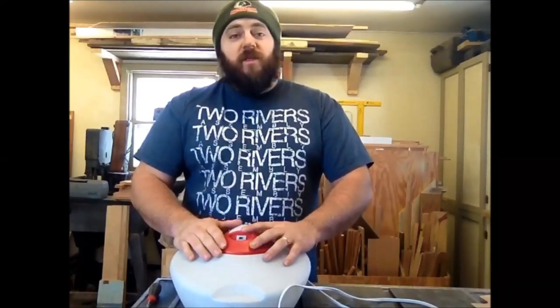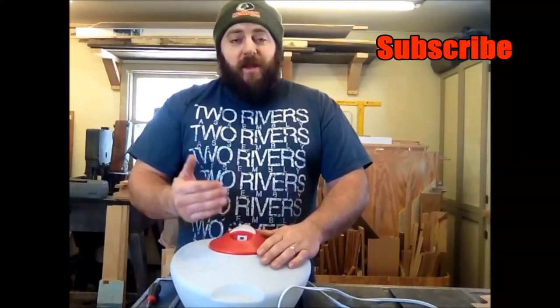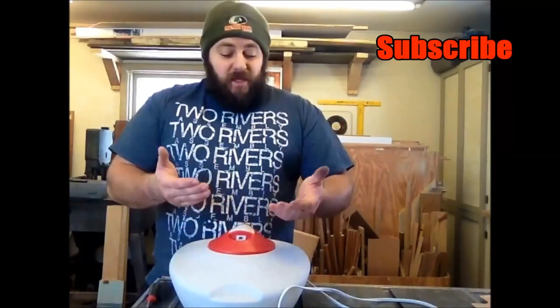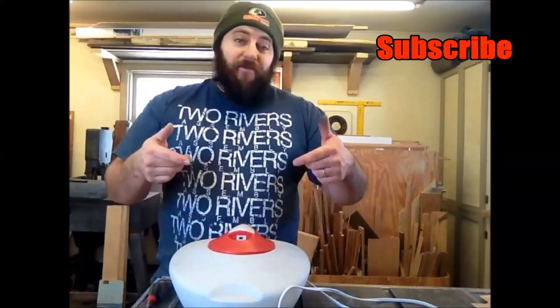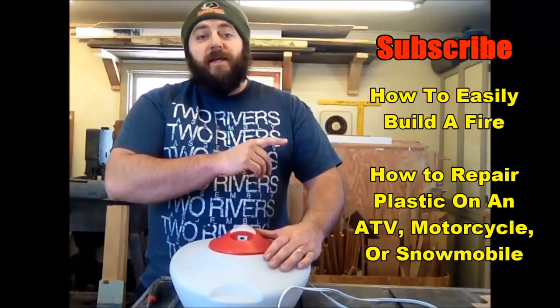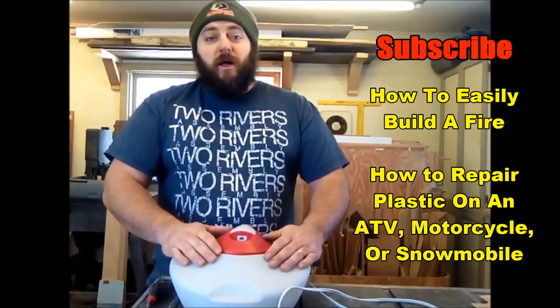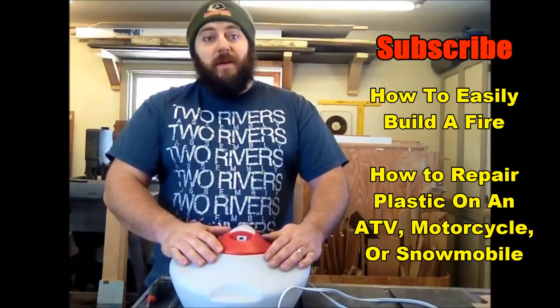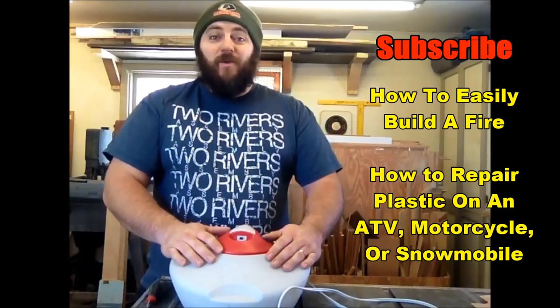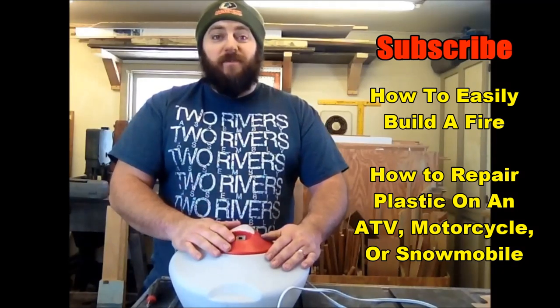If you guys found this to be a useful tip and trick and you like some other tips and tricks, click the subscribe button right over here. It'll give you access to other videos I've created that are designed to help us save some money — not have to go buy another $50 item at the store when it's a pretty simple and easy repair we can do on our own. I've also included some other links over here for videos that might help you save some time, money, and maybe some frustration with things that aren't working right. You don't have to hire somebody else to fix it.